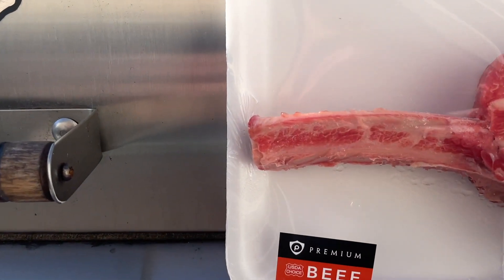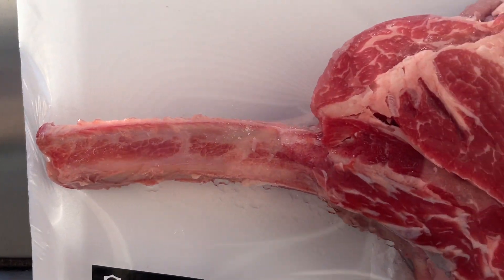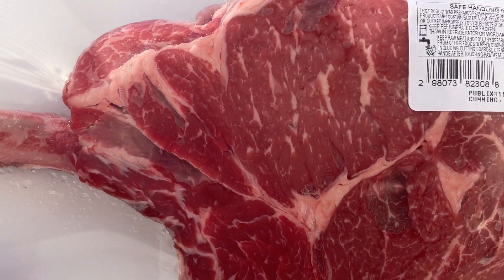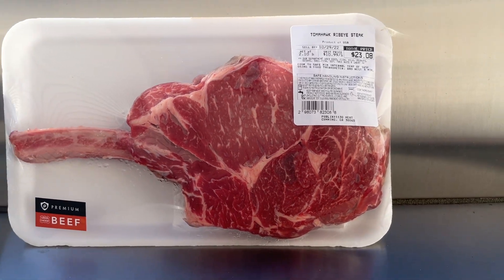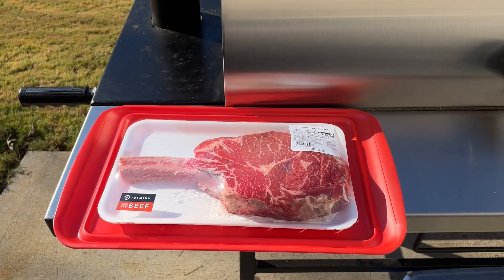What's up guys, Guggen BBQ back, and today we've got another tomahawk steak. This one is choice grade and it is from Publix. I'm gonna show you how to cook this to perfection, and really this goes for any steak that you're gonna cook as long as it's nice and thick. Let's get this seasoned up and get it in the refrigerator for a nice dry brine.